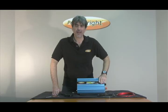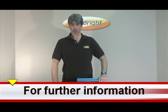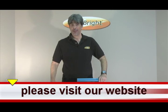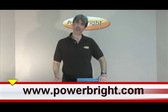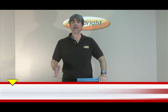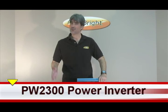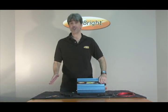Welcome back. Today we're going to be talking about PowerBright Inverter model PW2300. You may be asking yourself, what is a power inverter? A power inverter is a device for changing 12 volt direct current into 110 volt alternating current, allowing you to run household items off of a battery. This is great if you're camping or you need an emergency source of power.